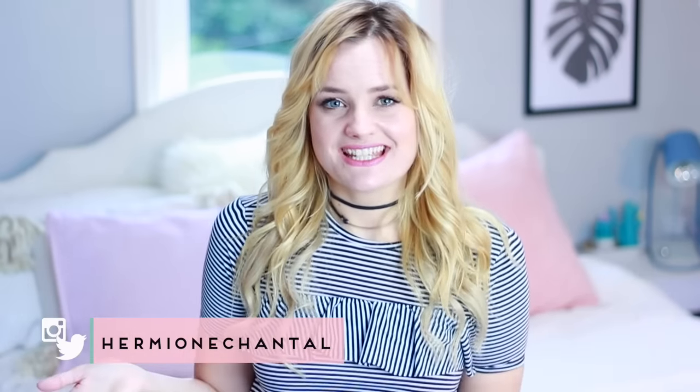Hi everyone and welcome to my channel. My name is Hermione and today I'm going to be showing you some DIY budget room decor. All of the things I'm making in this video are using products that I found in my local pound store, and you can totally make these things with stuff from a dollar store or any kind of discount store.